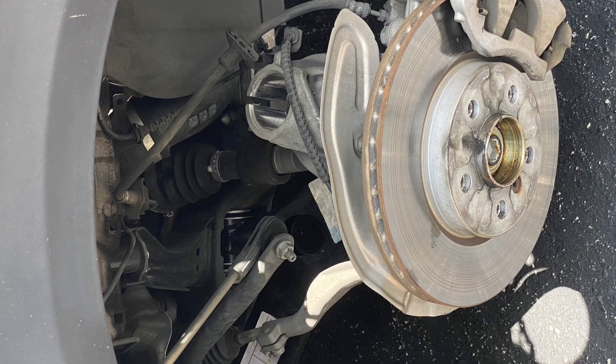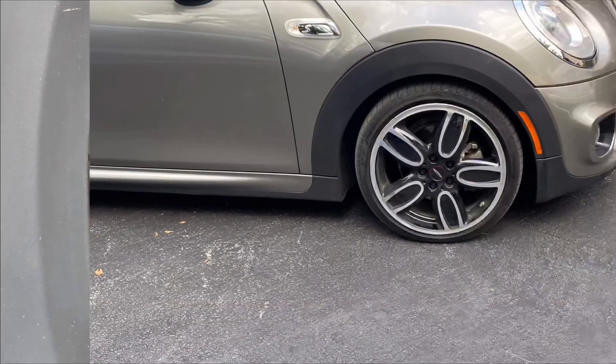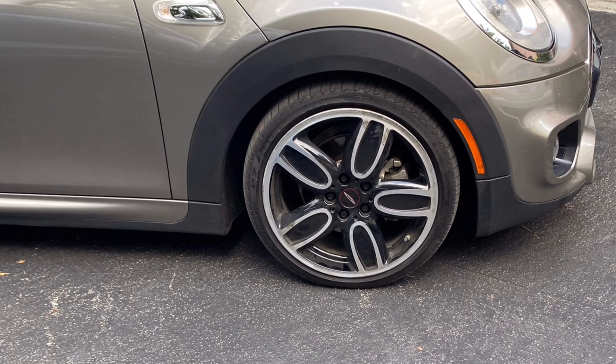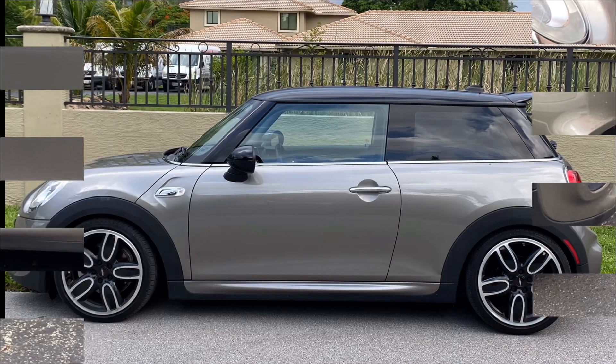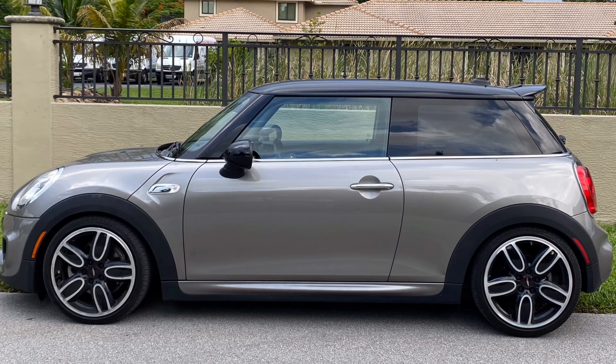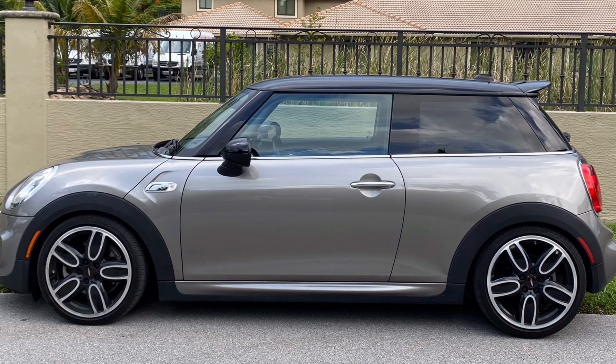Here's the finished product - we've lowered the car. One of the things we noticed is that it's more level back to front, so that's one of the things we wanted to achieve. We'll do another video soon about how it rides.